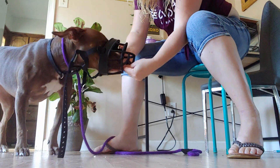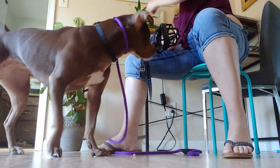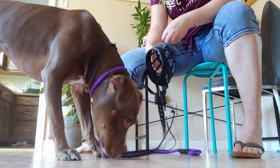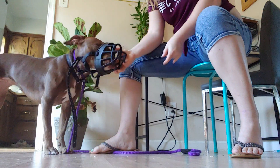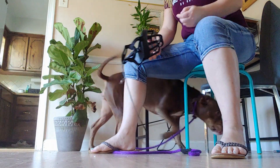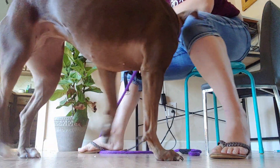She's starting to offer the behavior a little bit more, so I'm going to start naming the behavior — 'muzzle.' That will help me name the behavior I want and ask her to put her face in the muzzle when I go to dress her up and put it on when we're doing other things.